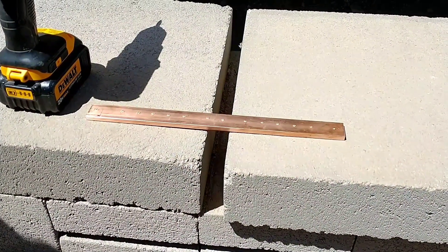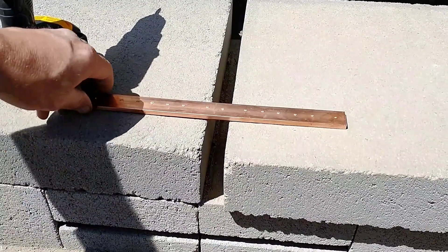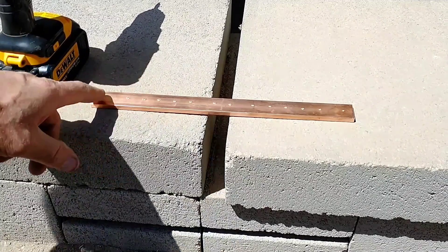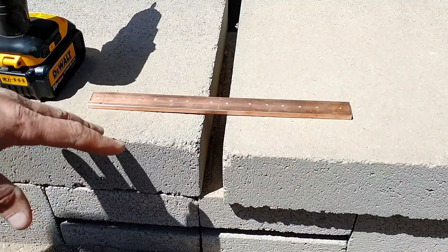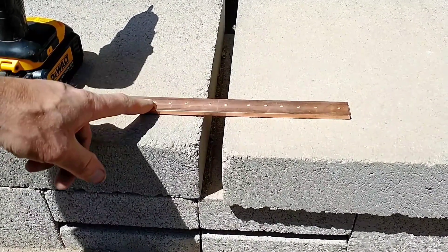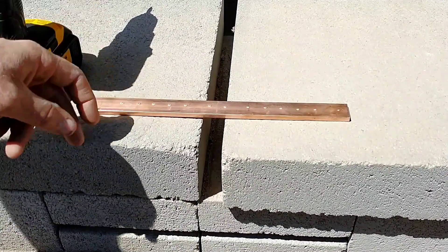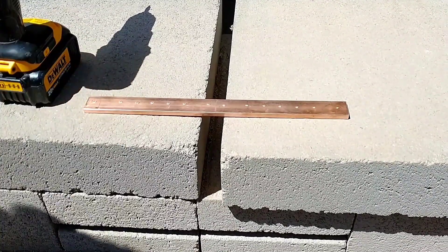I want to make my own bus bars — one for the positive and one for the negative. I just bought a piece of brass bar and I'm going to cut it in half. I'll drill two holes on the end of each bar to anchor it to the wall, and then drill and tap at least three and maybe up to five holes to connect terminals to, so I can screw right into the bus bar to secure them.